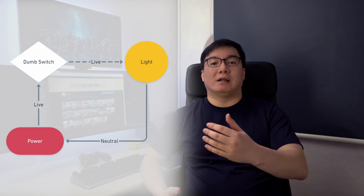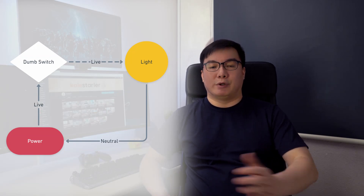So first of all is understanding light switches. Typically there are two kinds of circuitry. A typical electrical circuit has a live wire from and neutral wire back to the power source. Add a switch to the live wire and you can now flip the power on and off. Pretty straightforward.